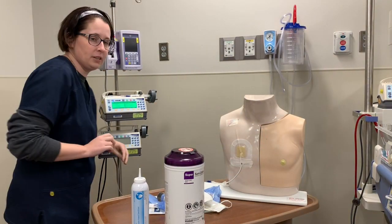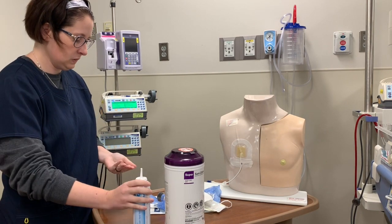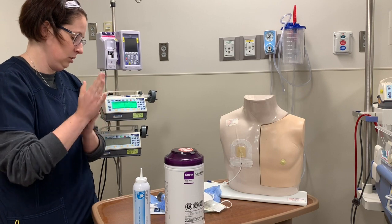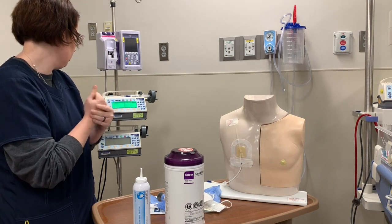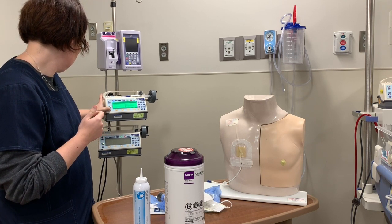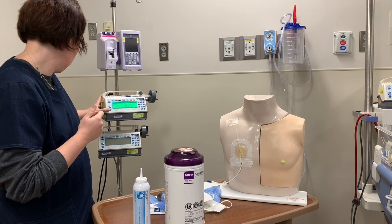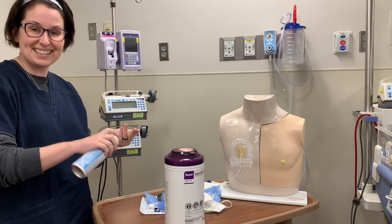I'll put them on my nice clean workstation, then come in and wash my hands. I'm going to stop my patient's pump — or in this case, we'll just shut it off. Now, since I touched the pump, I'm going to wash my hands again.